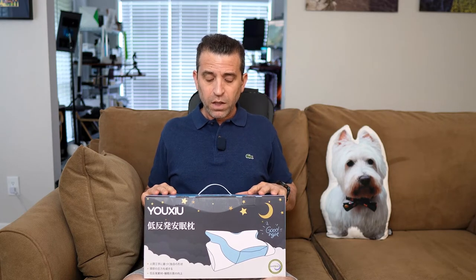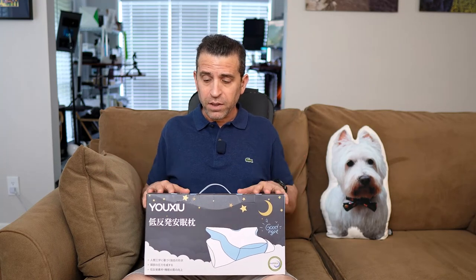We're going to talk about a memory foam pillow that was sent to me by a company called Yox U. I believe that's how you pronounce it — that's what I heard someone else say — and that word means 'excellent.' Kind of a cool meaning. We'll go ahead and open it up, test it out on my bed, and share the experience.